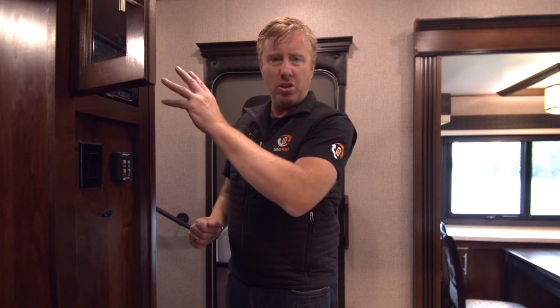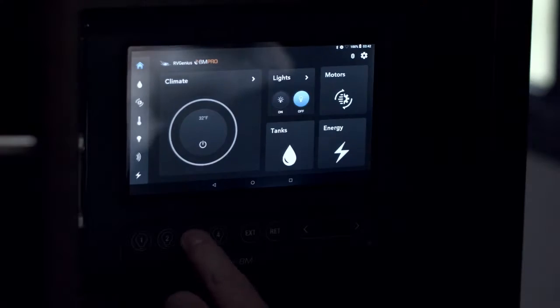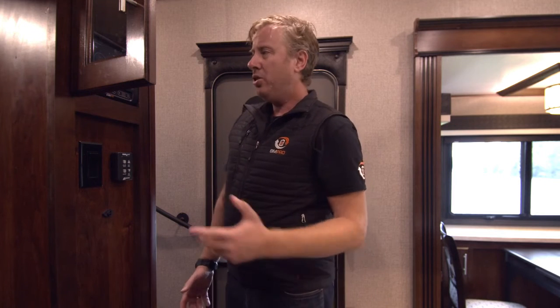For example, when you come straight back into your RV, instead of waiting for the system to turn on and wake up, you can just walk straight in and press button three — there we go, that's the kitchen — or turn it straight back off. Pretty simple, no other configurations for your lighting.